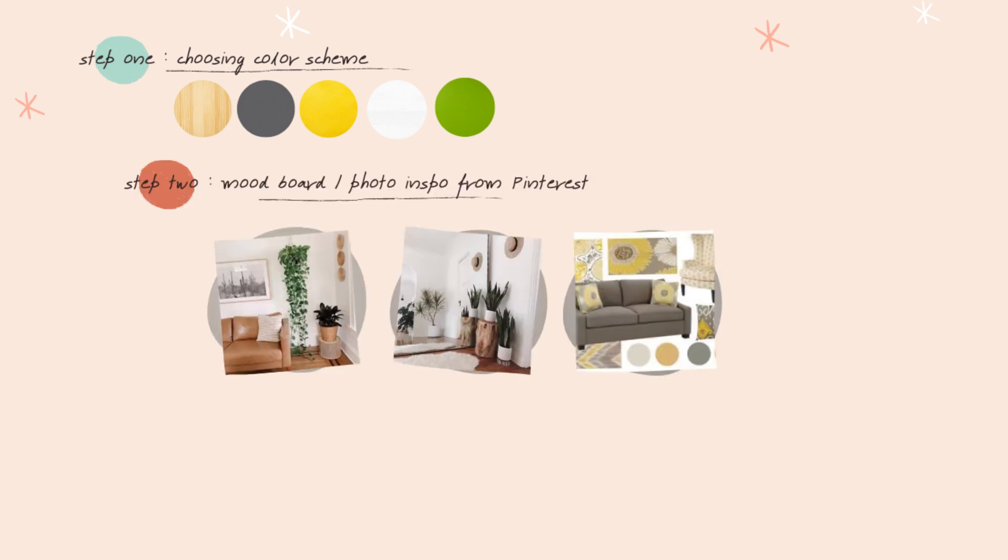To make things easier, I decided from the start that my color scheme was gonna be light brown for the wood texture, gray, yellow, white, and green — because I wanted to make use of the houseplants that we love. I created a mood board that would answer what this room would feel like, what is the function, and what is the style of the room.